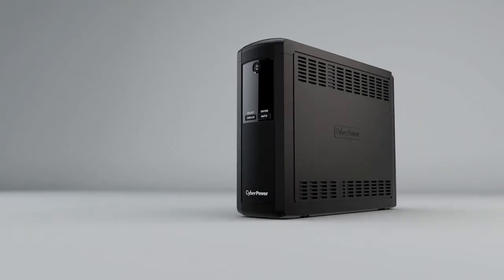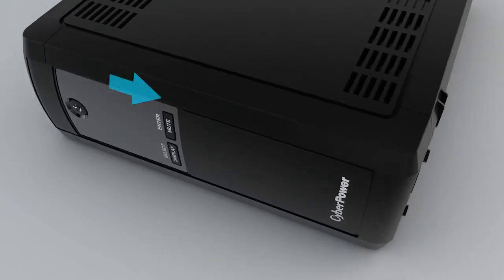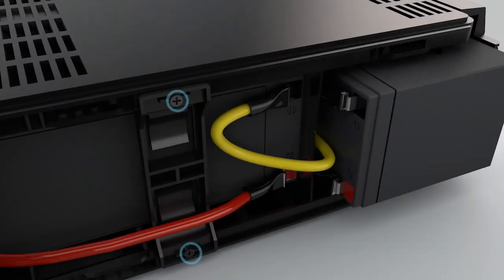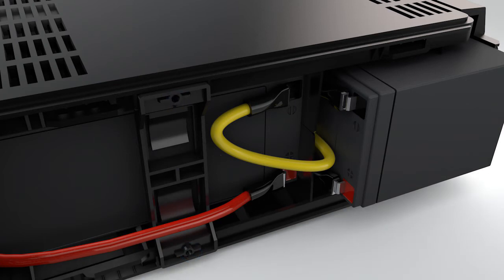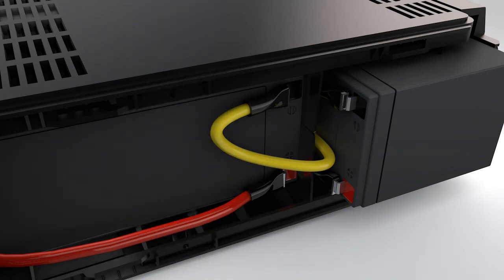To start, remove the two screws from the bottom of the front panel and slide the front panel open. Then loosen the two screws from the plate attached to the battery compartment and remove the plate.